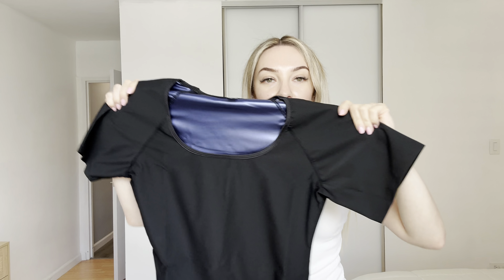Hi everyone, my name is Victoria and today I would like to show you this cool sauna shirt. I will send this product for review. This shirt you can wear when you're doing some workouts, exercise, or yoga.